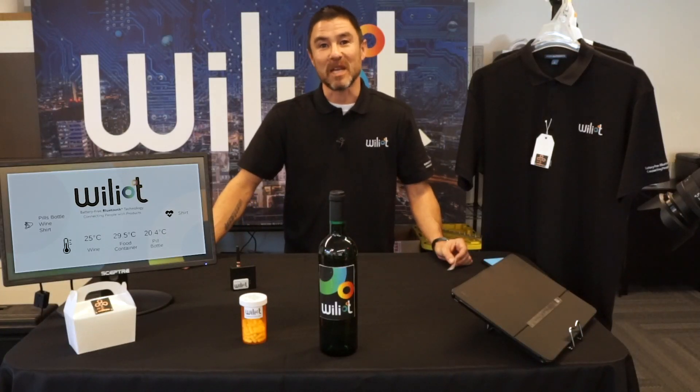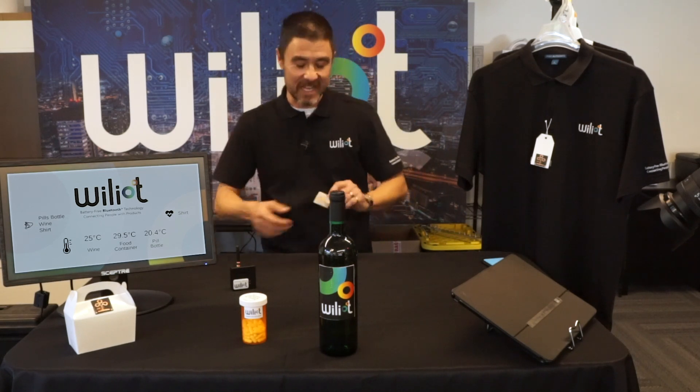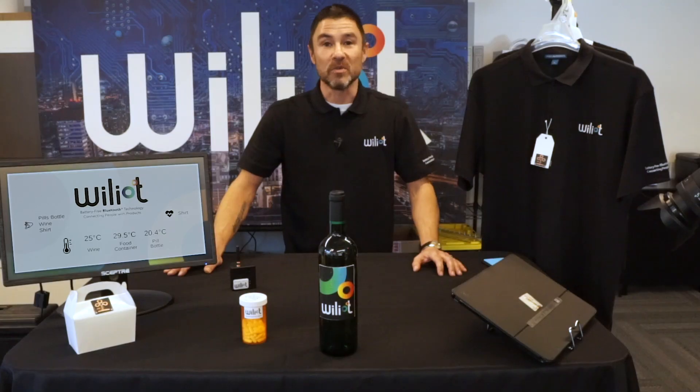Hi, my name is David. I'm an application engineer at Williott and this is the Williott Bluetooth tag. The dot in the center is our chip. The two loops you see are antennas. What you won't see are any batteries or external components.